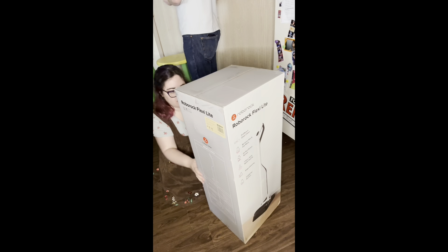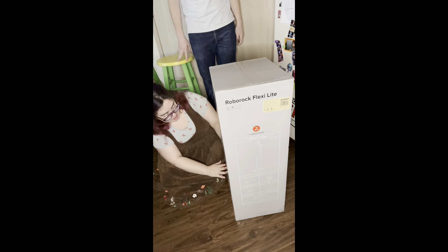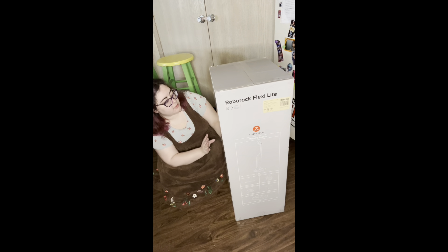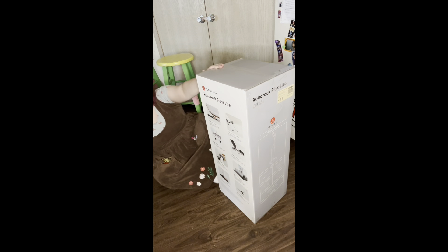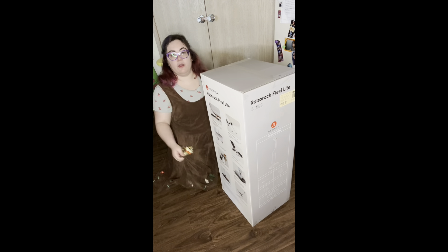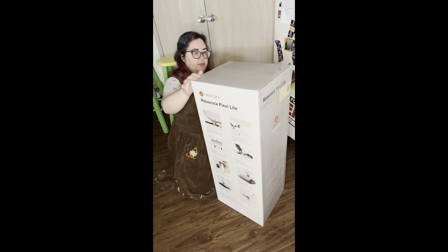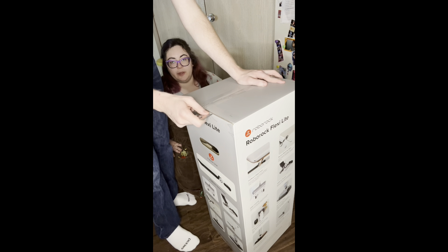There's a lot going on — it says 'flat reach,' 'deep clean,' 'edge cleaning,' 'smart sensors.' This is probably the most technologically advanced vacuum cleaner I've ever owned. One thing to note though is it does not go on carpet, which is unfortunate because our apartment is mostly carpet, but the kitchen does get messy.